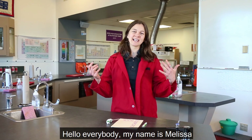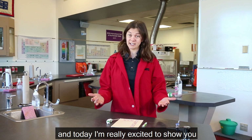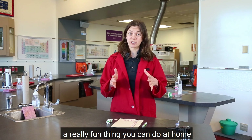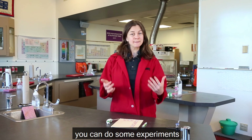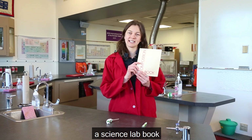Hello everybody! My name is Melissa. I'm one of the educators here at OMSI and today I'm really excited to show you a really fun thing you can do at home. You can do some experiments and you can record all your information in a science lab book.